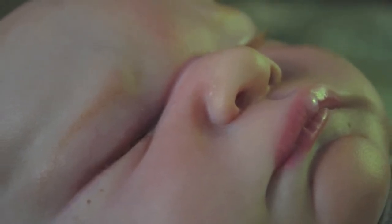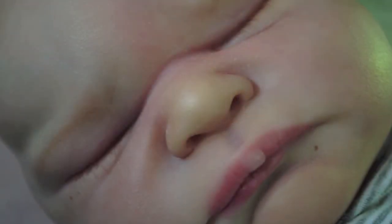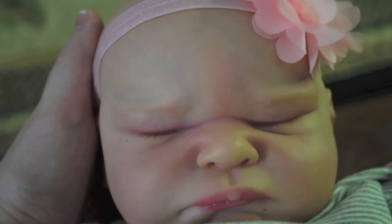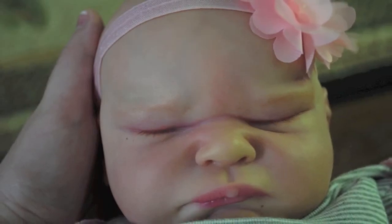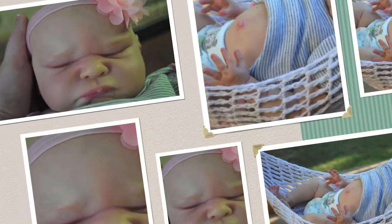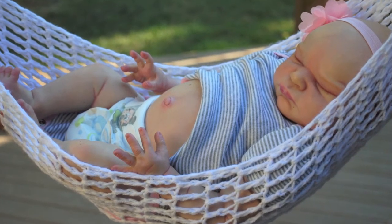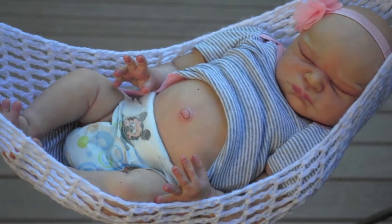I love her little lips. She was kind of a pain to get the coloring right at first. I actually made her with Natasha, who is PeaceLoveReborns on Instagram. She lives in my area, so we both made a poly kit, and it was really fun. Hope we get to do that again sometime. And she just sold her poly kit, too, so that's nice.